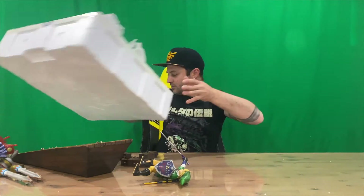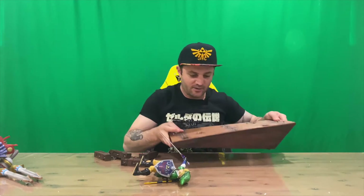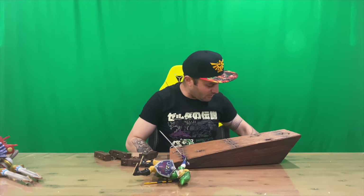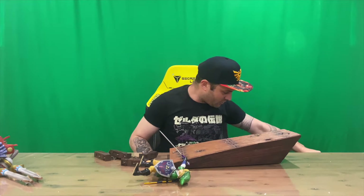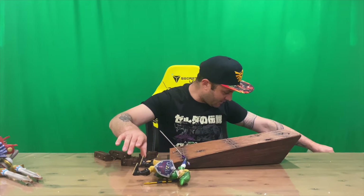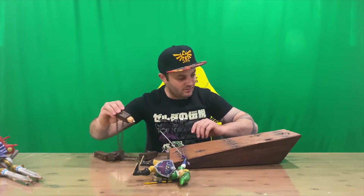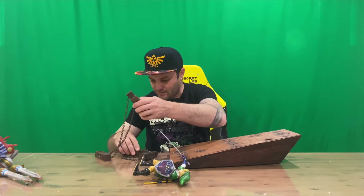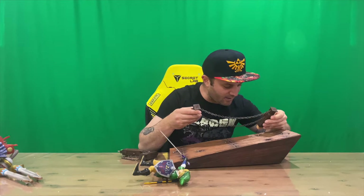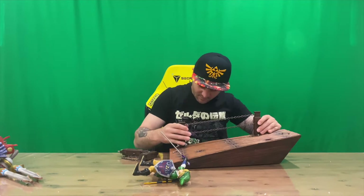We'll get rid of the box and start piecing it all together. They don't give you instructions with how these things go together, which makes it a little difficult, but I'll just cheat by looking at the box. It looks like on the low side we've got Link, and on the high side we've got Scurvo. So this is a color — like a mustard — and you just match it with the corresponding color, then slot it in. They are very tight.